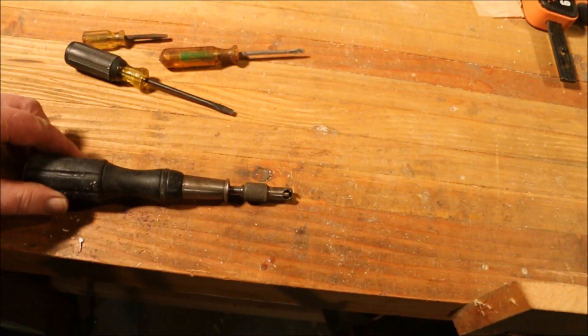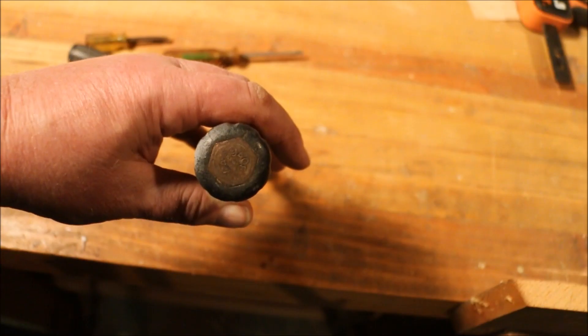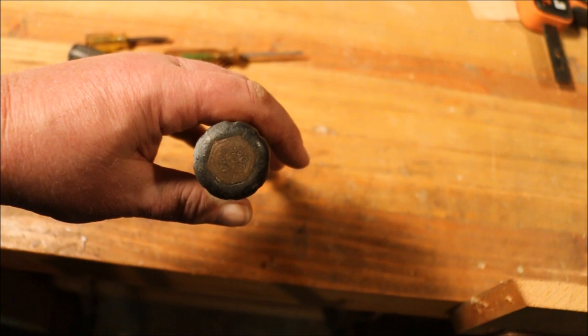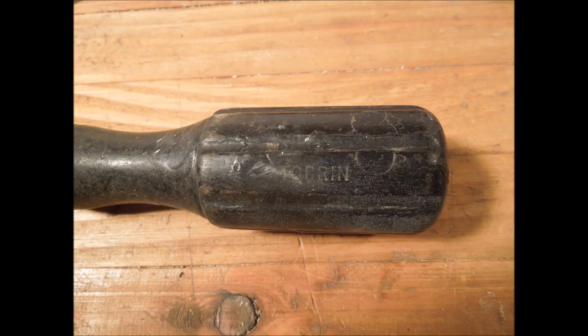I haven't seen one of these before. It doesn't have a name on it anywhere. Stamped on the butt it has 44A9408. The only thing I found on the screwdriver is the word Torrin — T-O-R-R-I-N.